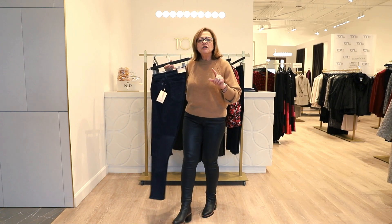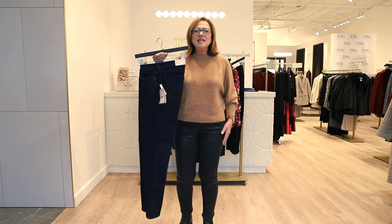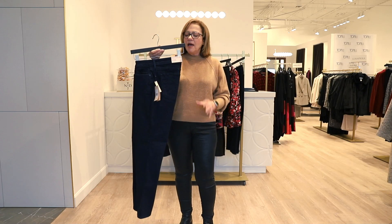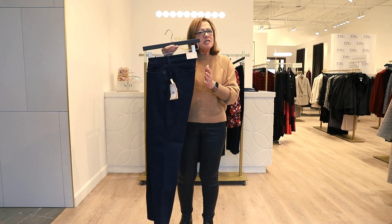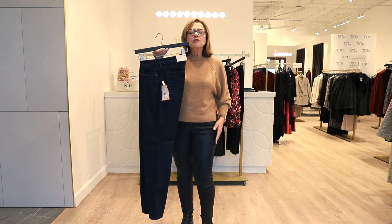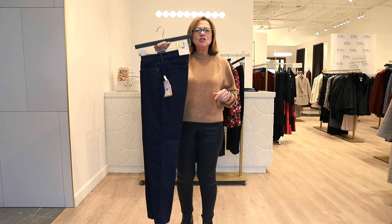If you're trying on jeans and always find them a little too baggy in the thigh — because you don't carry the weight through your thighs and really want to enhance your legs — that is the Sherry Slim. Just a little bit slimmer, a little bit neater. You'll avoid that extra fabric through the thigh area, and it's just a nice slim jean.